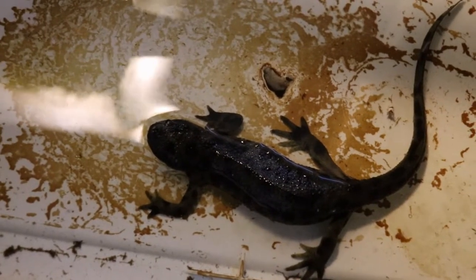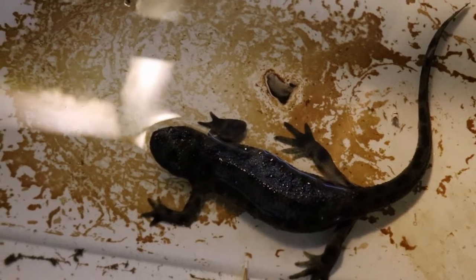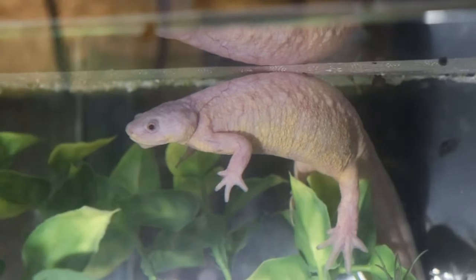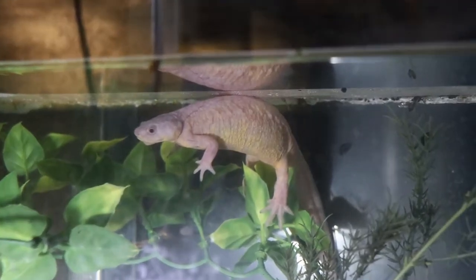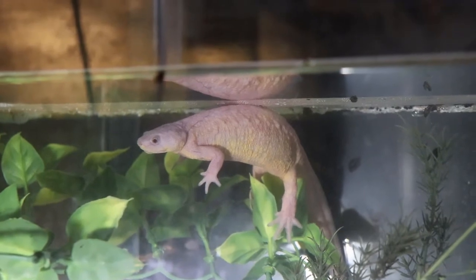Hello and welcome back. Do you know what the problem is with trying to make a video about Iberian rib newts? They just don't move. What you're looking at is video, but these newts are so stationary they might as well have been a picture.